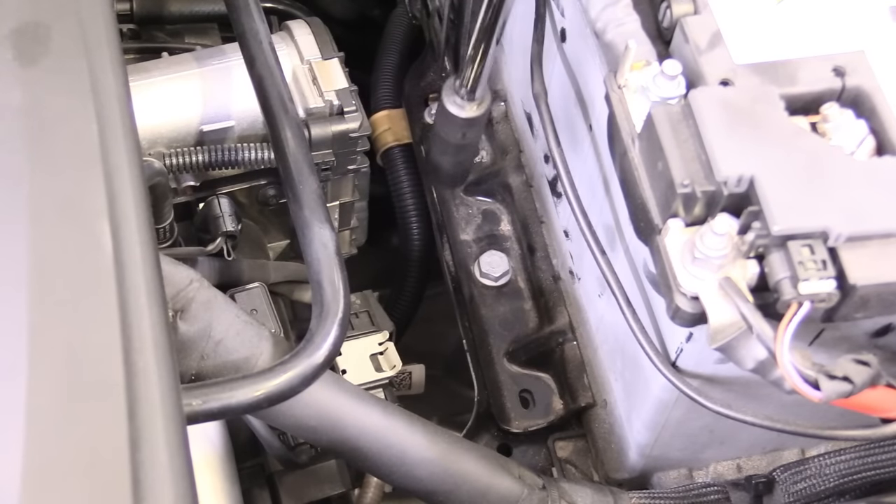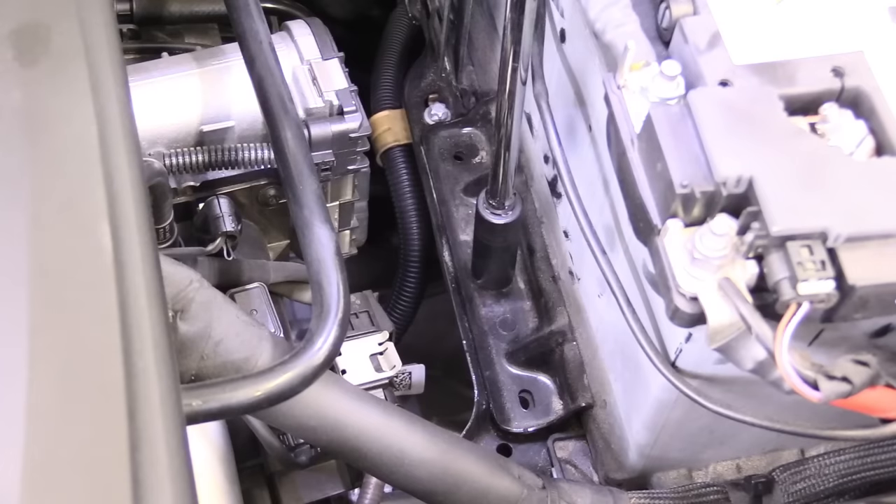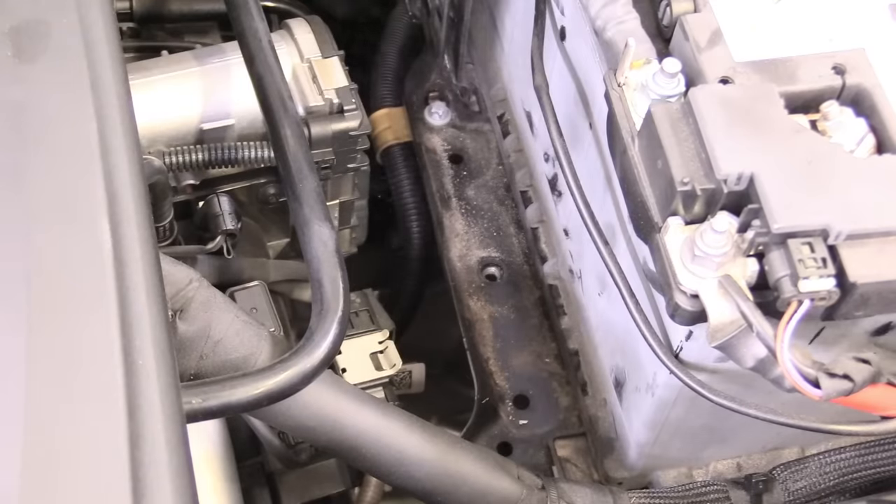So now we can remove our battery hold down. Every single car is going to have some way the battery is affixed to the car. Ours happens to be using a 13mm bolt, so I have the associated socket and we can go ahead and remove that. We'll move our hold down piece and set that aside.